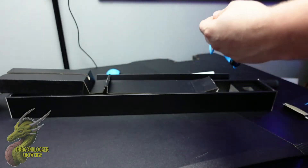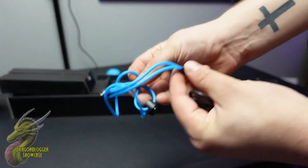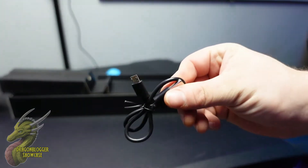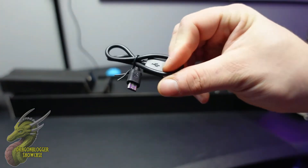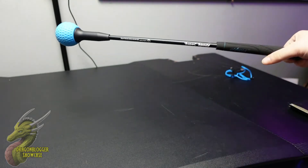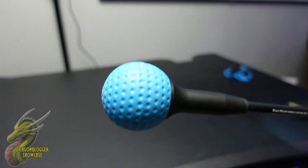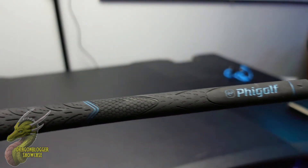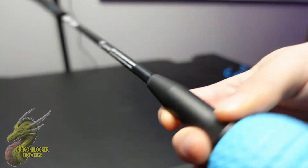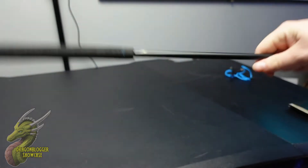The next thing you're going to notice inside the box is this little wristband, and this is just to make sure you don't launch this thing at your TV. Continuing on, you're going to have a USB-C cable, and then you are obviously going to get the main unit itself. This thing actually feels really heavy — I would say nearly as heavy as a real driver. It's got a real golf club texture on the handle, and everything on this just feels really solid and well made.